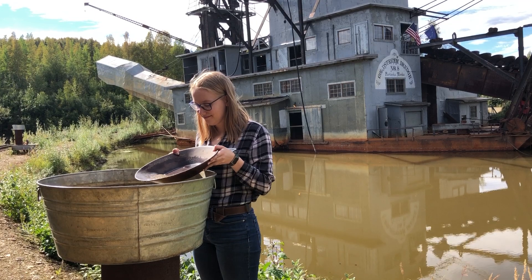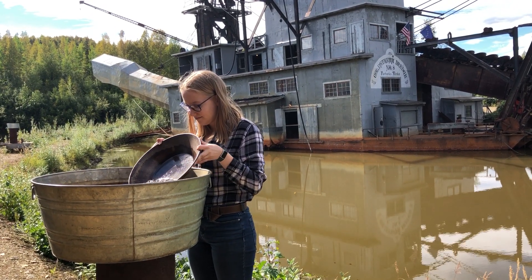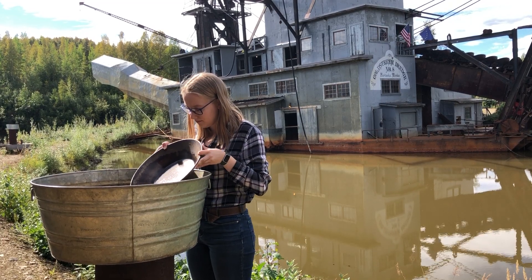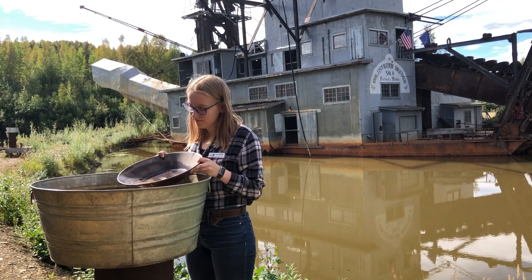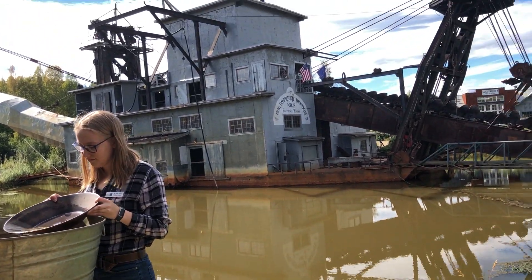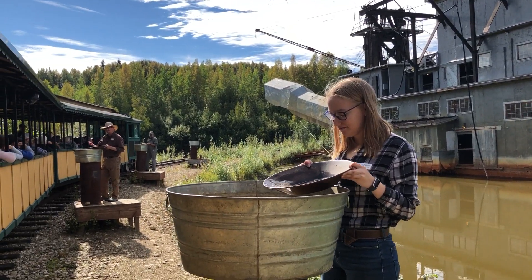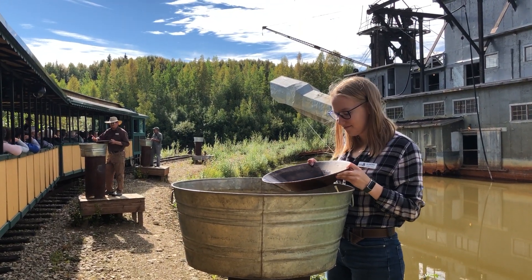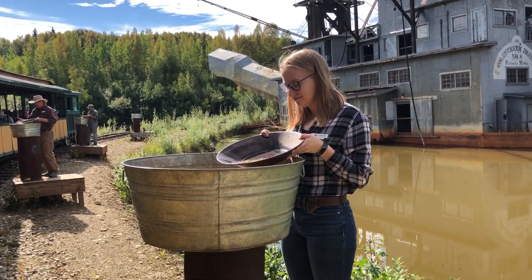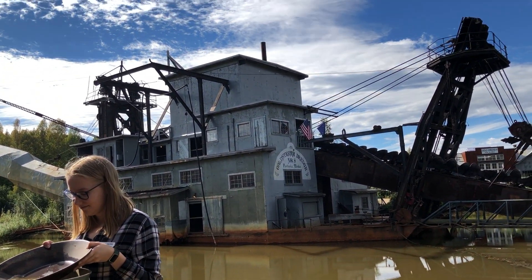Gold is one of the densest, heaviest elements that exists on our planet. It's hard to conceptualize because it's so rare that we ever get to hold any significant amount of gold in our hand. However, you might be experienced with lead — everybody's held a little piece of lead one time or another. You know how it's got that heft about it that's just disproportionate to the size of the object? Well, gold is twice as dense, twice as heavy as lead. So it's going to sink to this pocket right now — it's already there. That's what this shaking is for. At this angle, we do not pan flat.